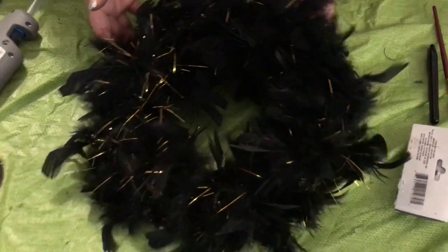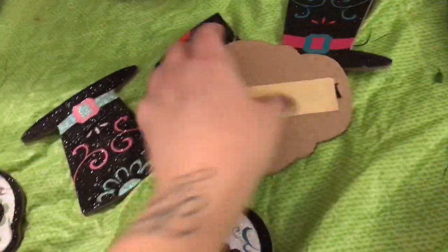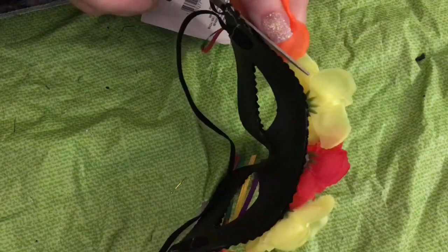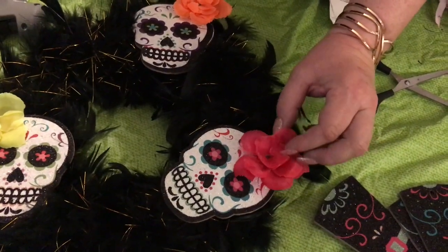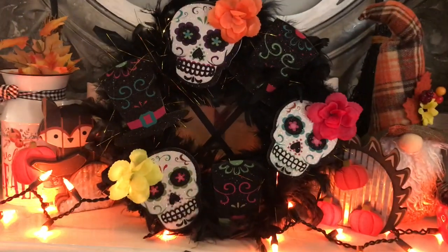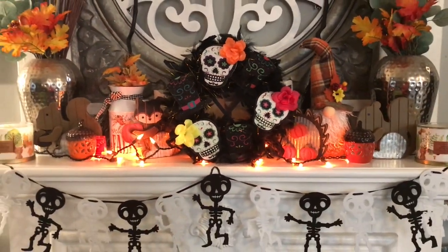This is so pretty on its own, but we're going to make it even more spectacular. I cut all the string off the garland until I was left with the sugar skulls and top hats. Next, I evenly placed the sugar skulls on the wreath and proceeded to glue them down, making sure to touch the foam wreath to make it extra secure. Next, I cut the flowers off the mask and glued one flower to each of the sugar skulls' sides of their heads. Finally, I glued each of the top hats in between each of the sugar skulls. And there you have it — in a matter of minutes we created this gorgeous sugar skull Day of the Dead wreath, which I absolutely love.